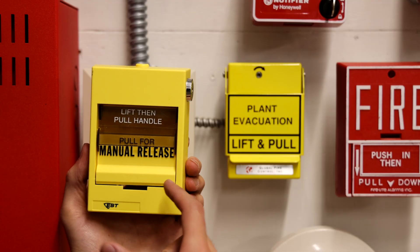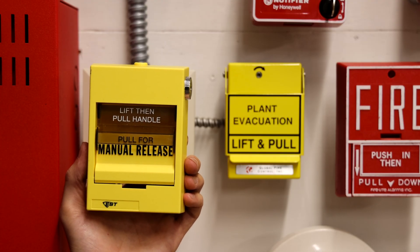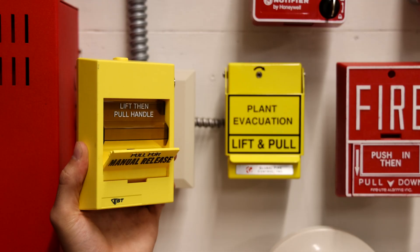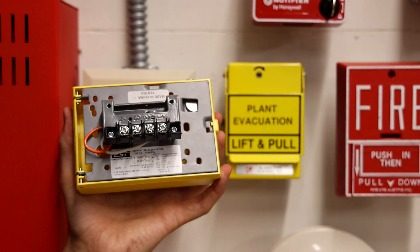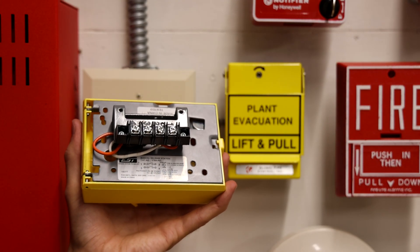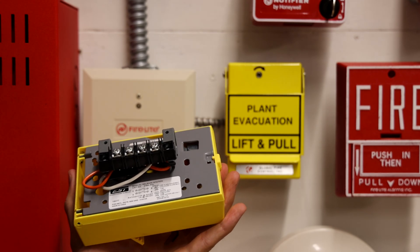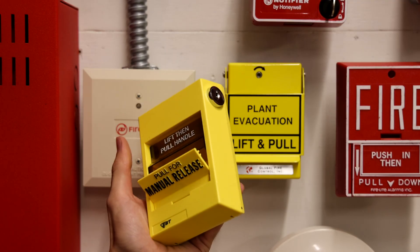In order to pull it, this one is a dual action model. Some of them come in single action models, but what you do is you lift this handle and then you pull for the manual release — just like that. The switch in the back is interesting. They installed a switch that can activate two separate circuits through just one switch, which is very nice when you're wiring up something like a door release. One switch can activate the door release and then the other circuit can activate something like an alarm.